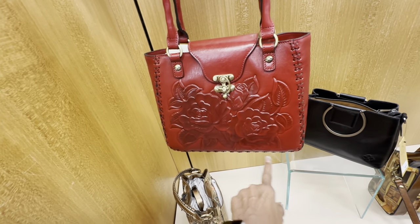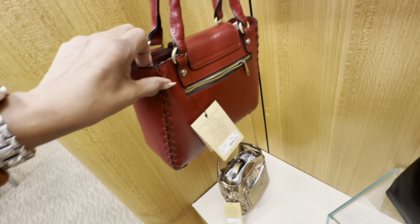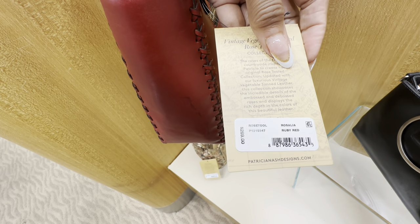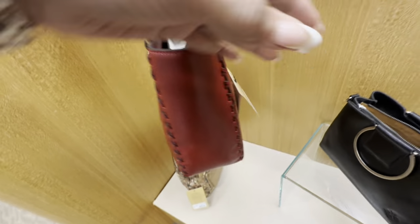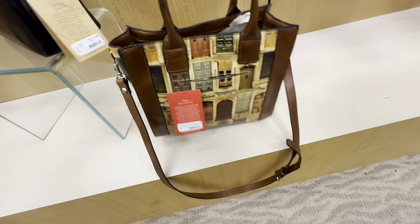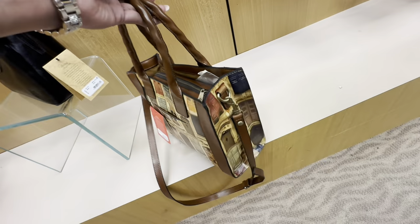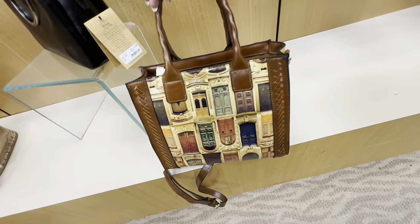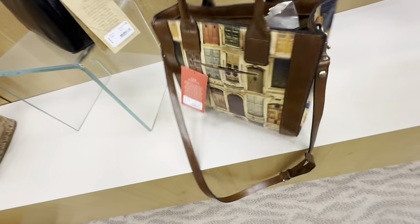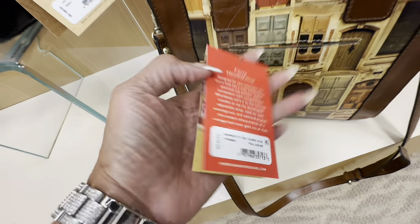I love the stitching at the side — it has a long shoulder strap, a zipper in the back. The price for this one is $269 — Ruby Red is the color. This is also a nice tote, zipper up top, shoulder strap, crossbody strap. Look at the details at the side — $179.